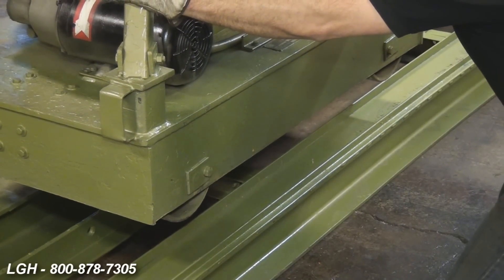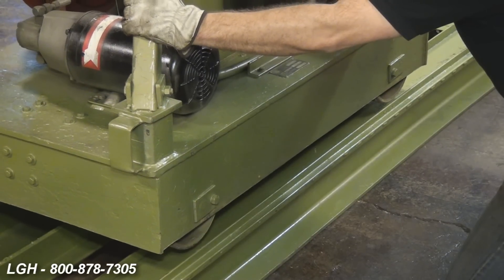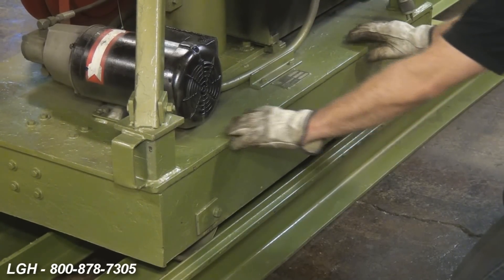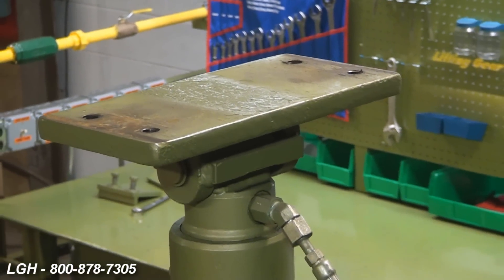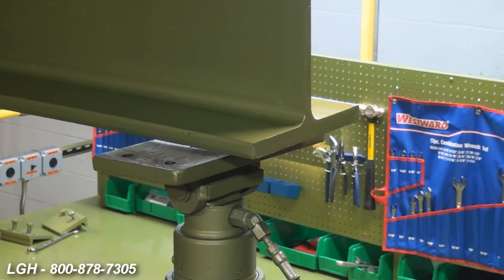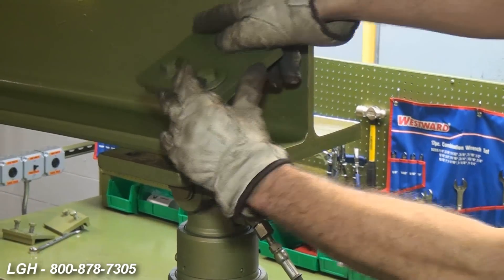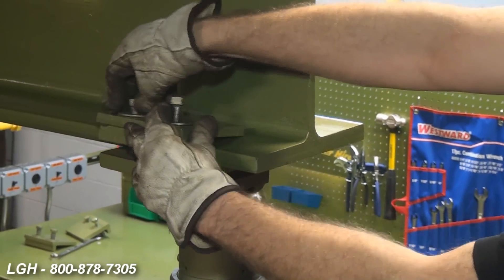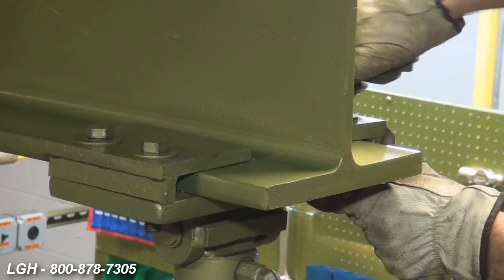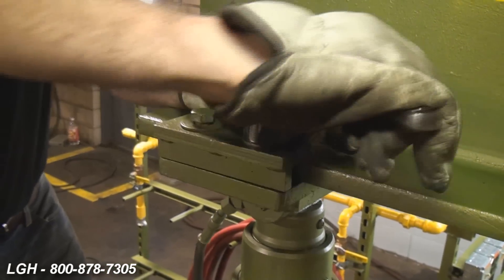Next, you're ready to set the gantry legs within the track. Make sure the track itself is free and clear of any dirt or debris to ensure a clear path for which to move. Once your legs are properly set, you're ready to install the header beam. After removing the top portion of the top plates, set the header beam on the bottom portion so that the beam is cantilevered out past the top plate several inches — this is for beam deflection purposes. Once the beam is precisely set, replace the top portion of the top plates and properly secure them with the supplied bolts.